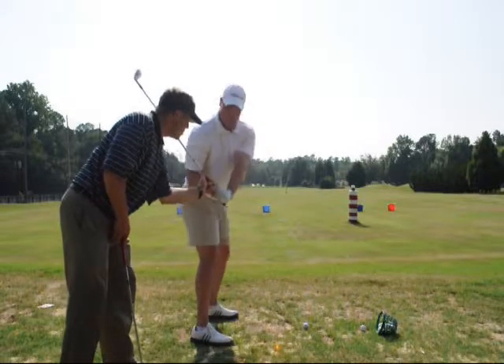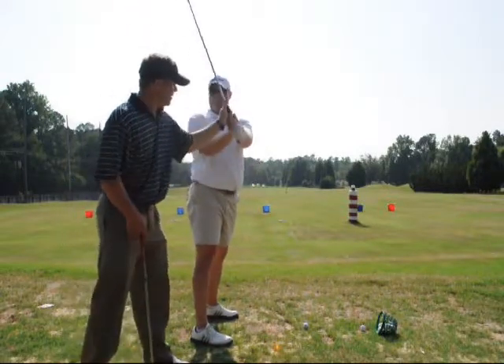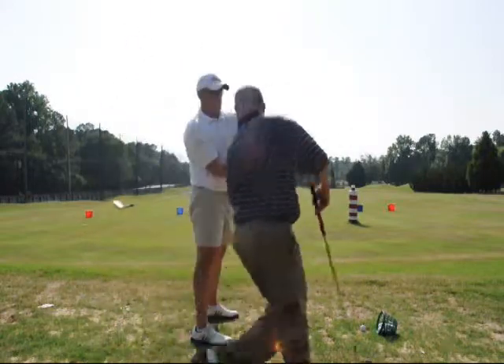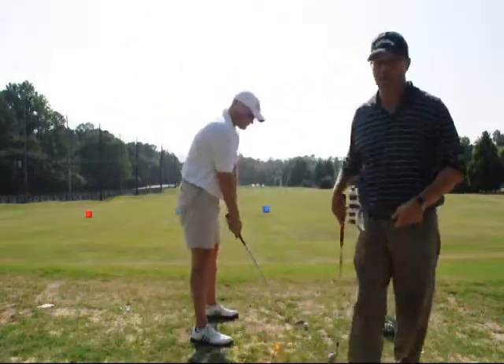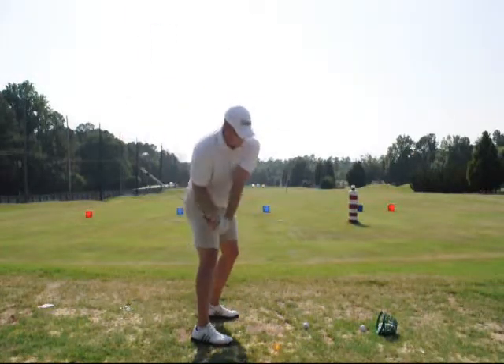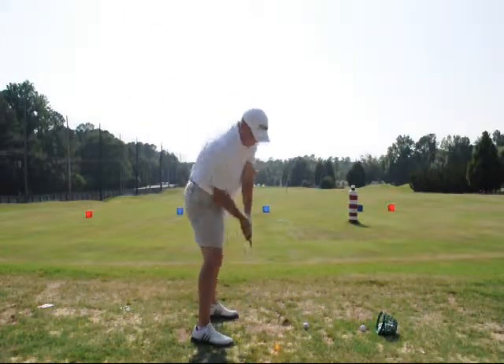That hits your plane real good. But see, if your hands go this way, then you bleed this way. If your hands go this way, you try to hold it back — you slap it in the ground on the way through. You can control that just with your hands, where your hands drop the club.